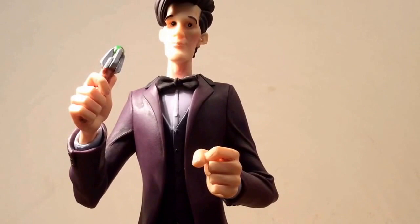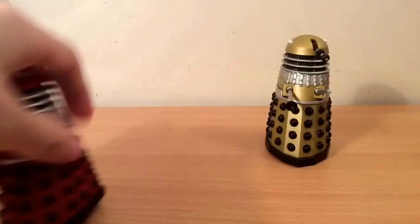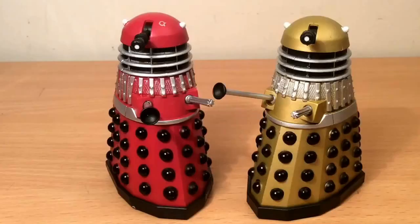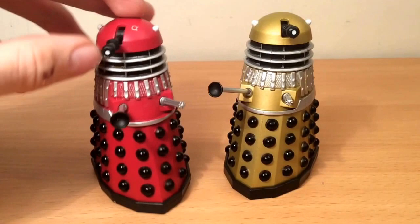On to the next product, which is a Dalek 2-pack. I'm not quite sure where the design of these Daleks came from — I think it might be the comic book, which you can see on the back of the box. Opening them up, here they are: red and gold, but they're in the classic series sort of style, so not from 2005 onwards but before that. On the red figure, you can see that weird little symbol on his head.